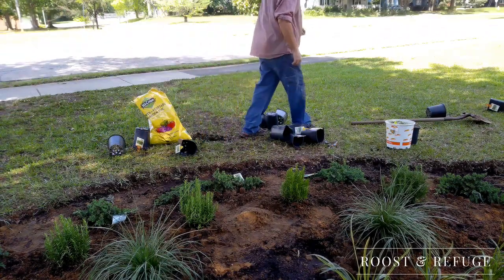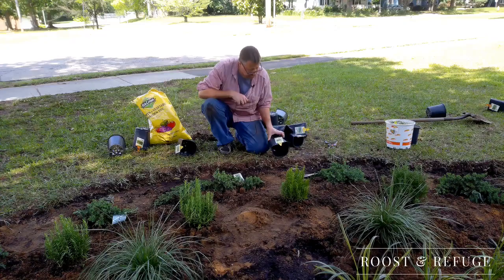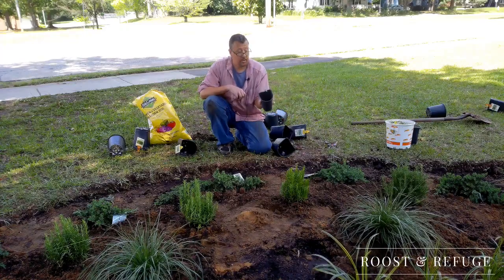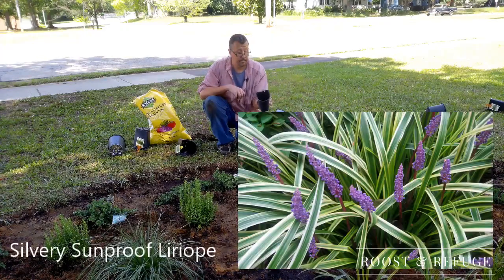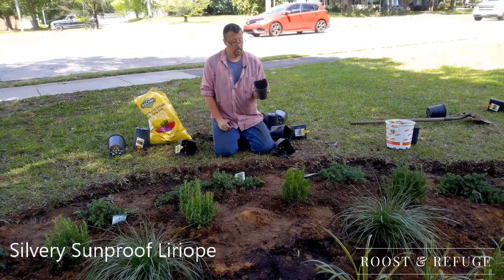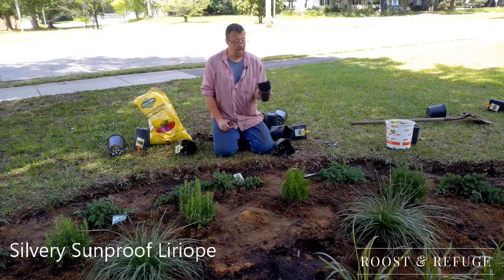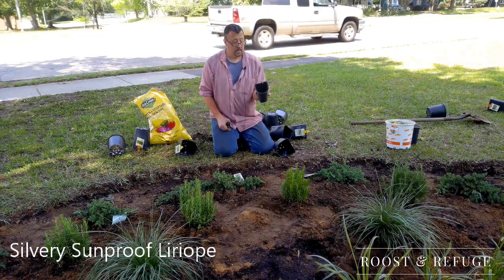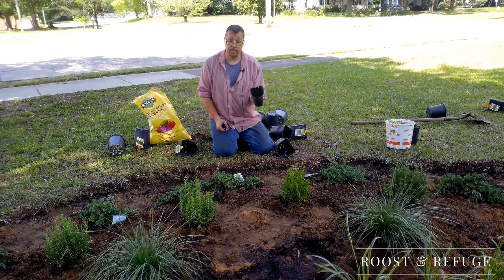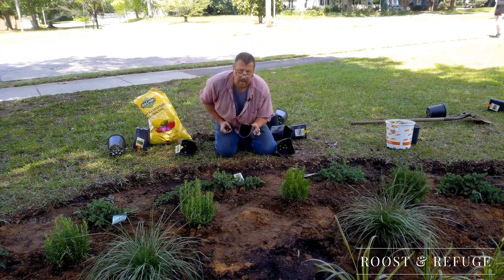I apologize, I'm out here in front of the road. I hope the traffic is not too loud. Back along the edge that's going to be next to where the sidewalk is, I have 20 silvery sunproof Liriope — L-I-R-I-O-P-E. I have no idea how to pronounce it; I will be putting that up on the screen. So I have 20 of those. It's kind of like an ornamental grass — a ground cover that usually has these little purple flowers on it.